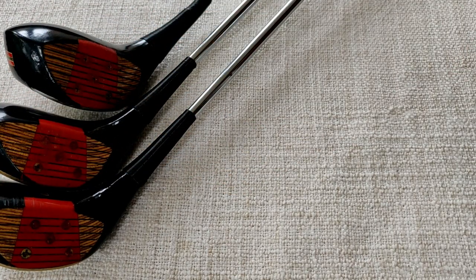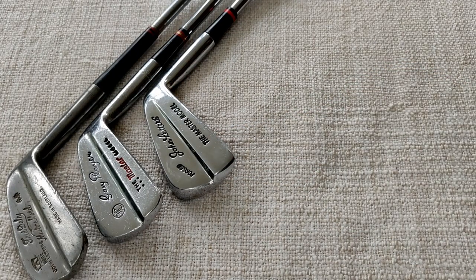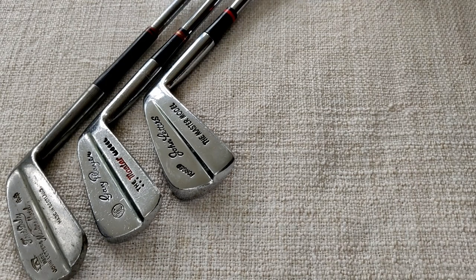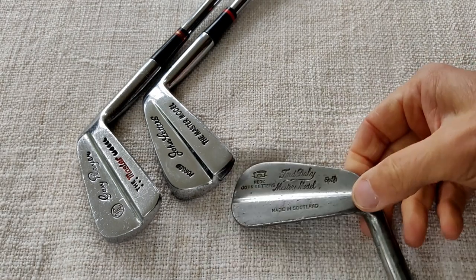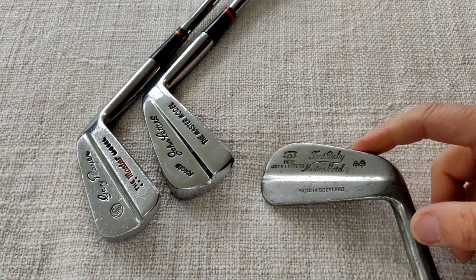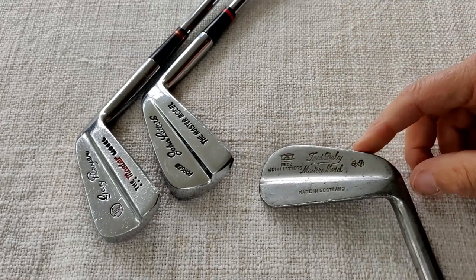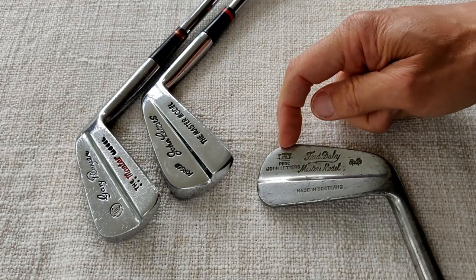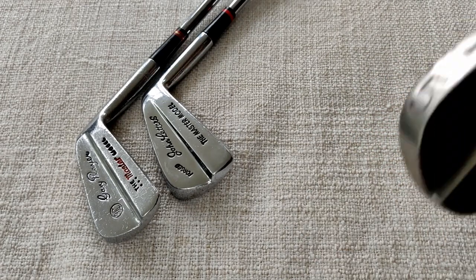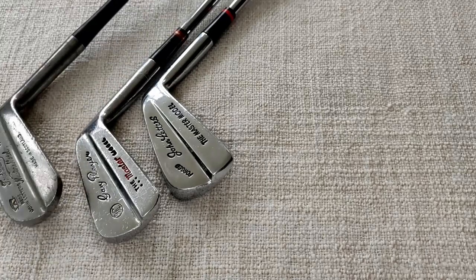Before we go into a detailed review of the featured irons today — the Master Model Forged — I said it would be interesting to do a quick summary of three different irons across the years. Starting with the oldest one, which is probably the first design that came out: the Masters model. I'm pretty sure this was the first one, the Fred Daly. It's what we call a reverse muscle back design — weight at the top of the club as well as at the bottom. The featured John Letters Swilken Bridge cleat mark appears on most of the older John Letters clubs made in Scotland. On the sole we have the club number and 'Rustless', and it has quite a long hosel.